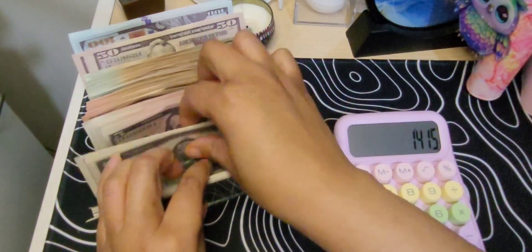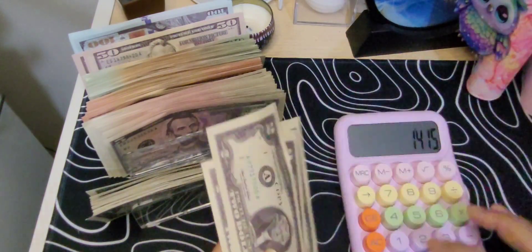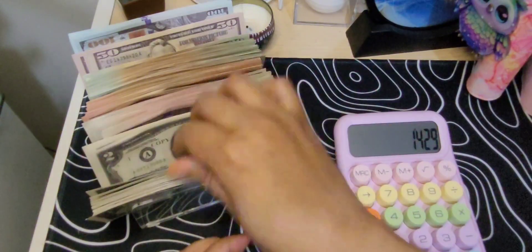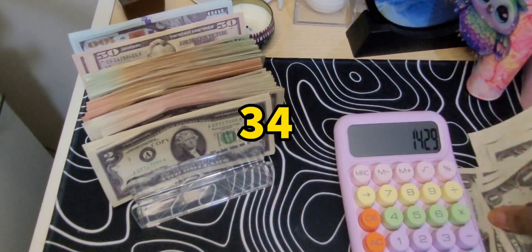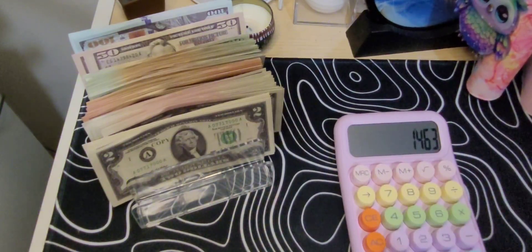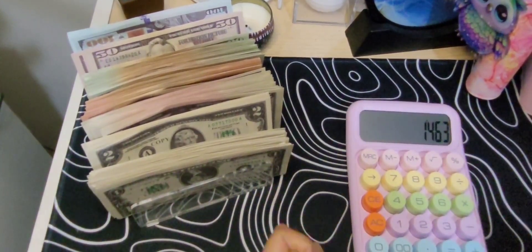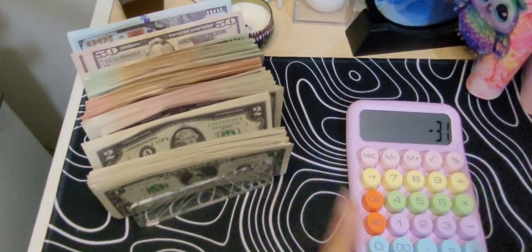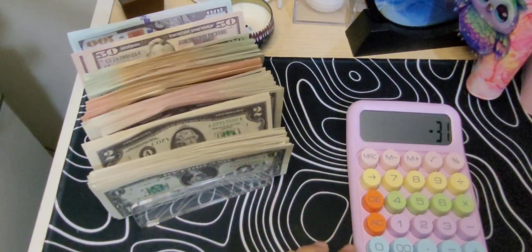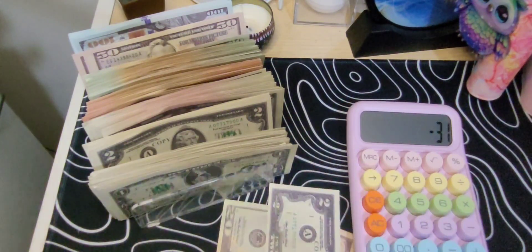And then there are some twos: $2, $4, $6, $8, $10, $12, $14. So this comes to $1,463. I was supposed to have $1,494. So mine is $31 short — actually $32 short because of the change. So we'll just add $32 to even it up.